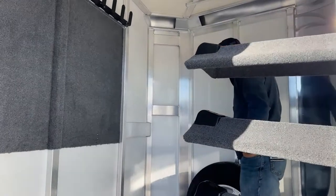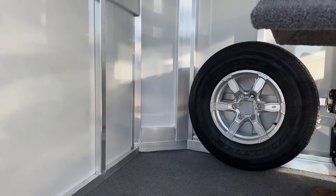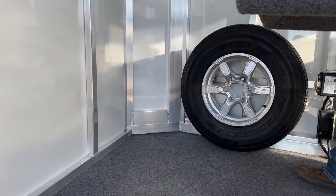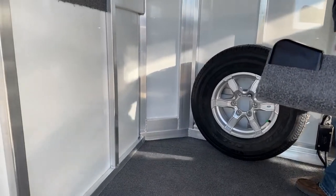Up inside this tack room, over here in the corner, we have the spare tire mounted. It is a matching wheel to the rest of the wheels on this trailer, so if you have a blowout or a flat, you can be confident that you're going to have a nice quality wheel with a matching tire.